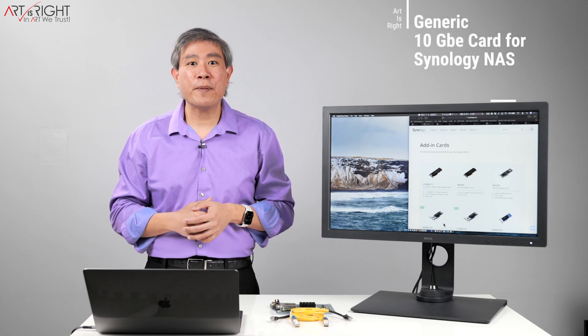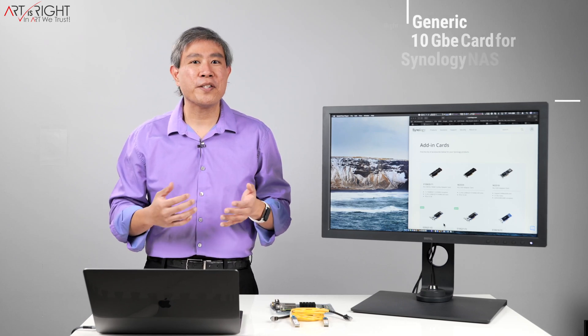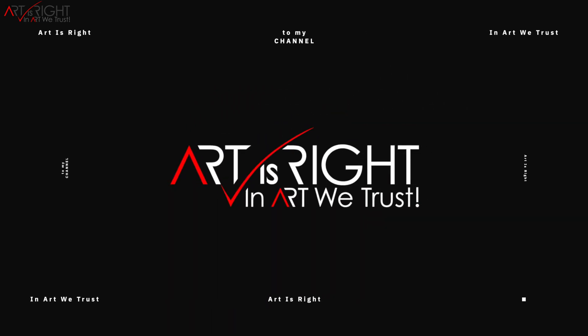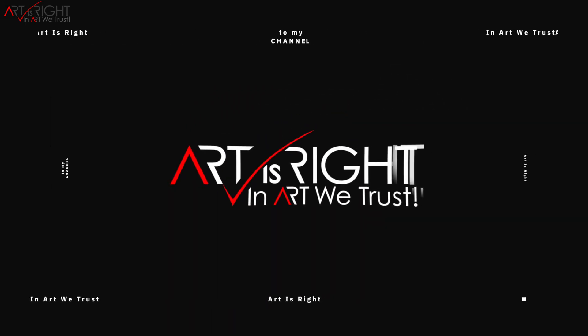Let's talk about Synology NAS and 10 gigabit networking. I'm Art and Art is Right. Before we start, subscribe if you're new and hit the bell icon so you'll be notified every time I upload cool new videos like this.